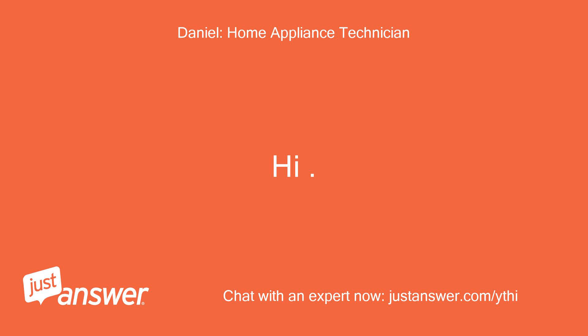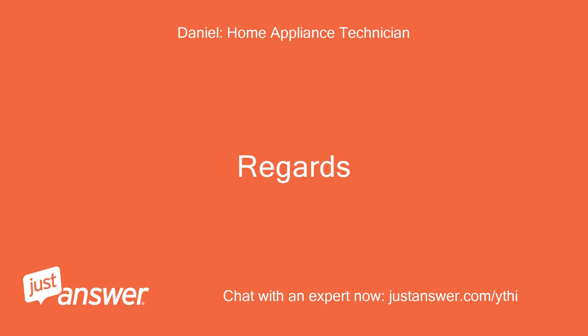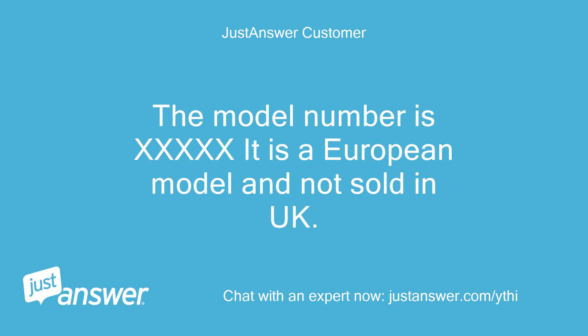Hi. Can you double check the model number please, as it's not coming up? Thanks for your reply. The model number is SN55M573U.